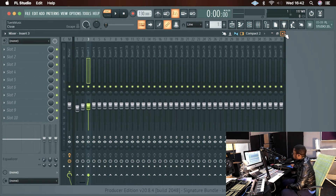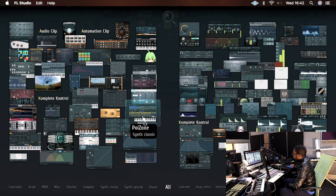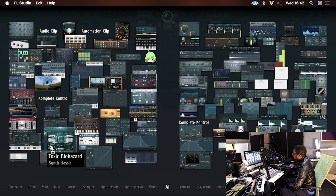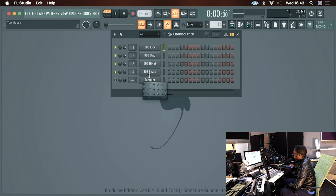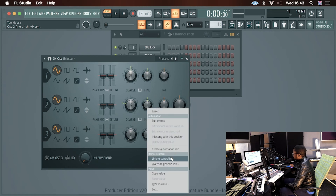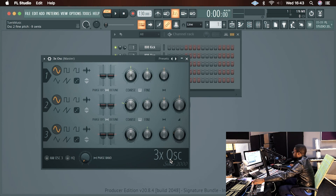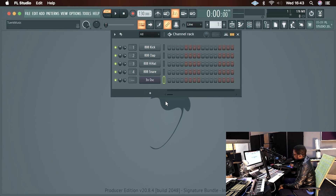You can also go as far as using some of these knobs to control certain parameters on your plugin. So let's say I'm using this synth right here — this oscillator — I could say I want this knob to be controlled by the fourth rotary knob on my MIDI controller, and boom, it's that easy. You can assign different functions to different parts of your MIDI keyboard and use them in that way.